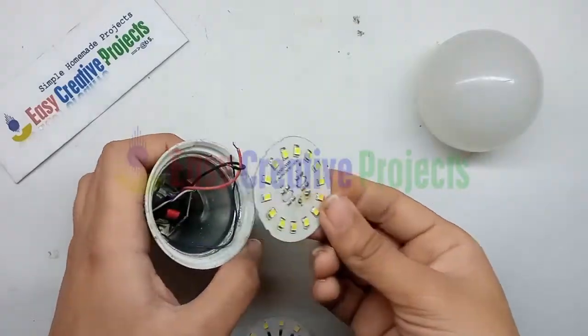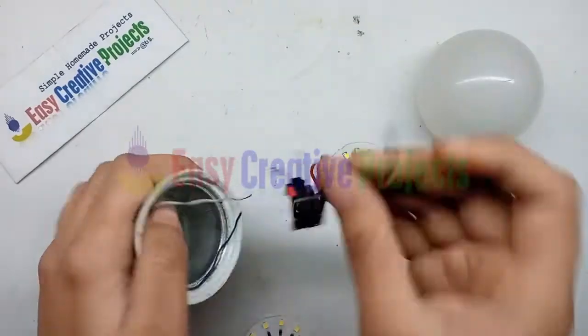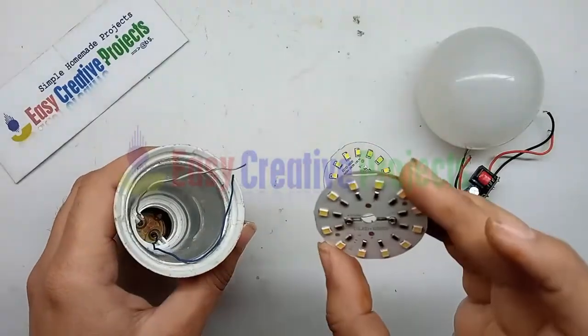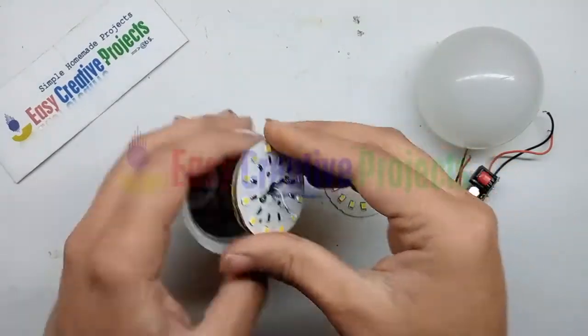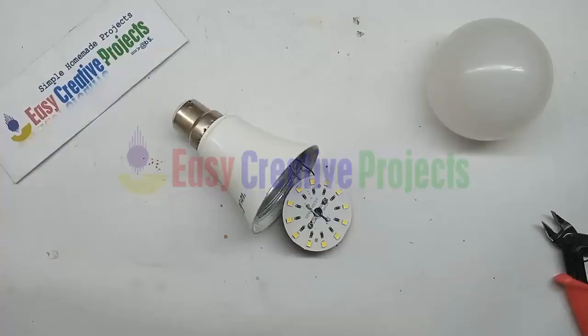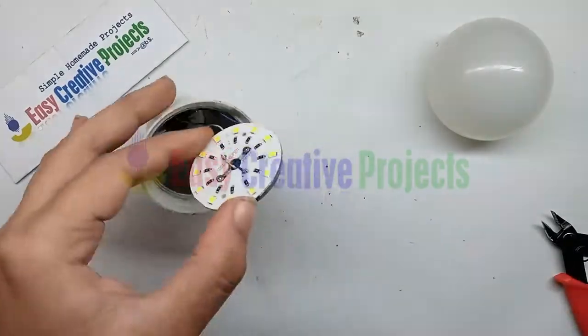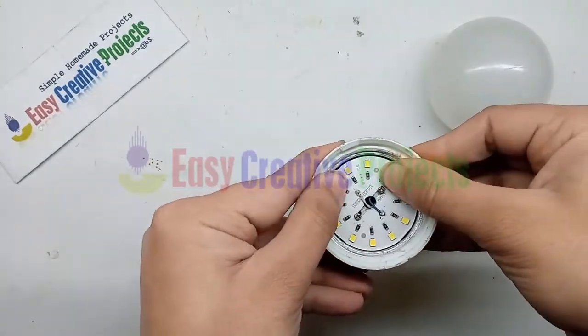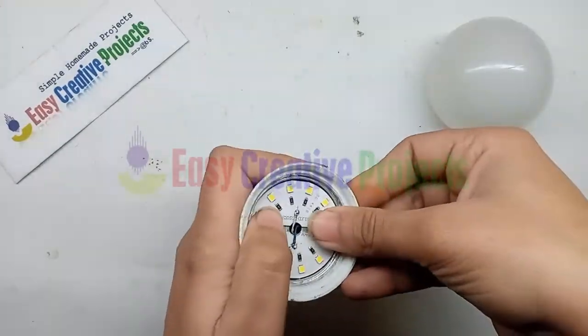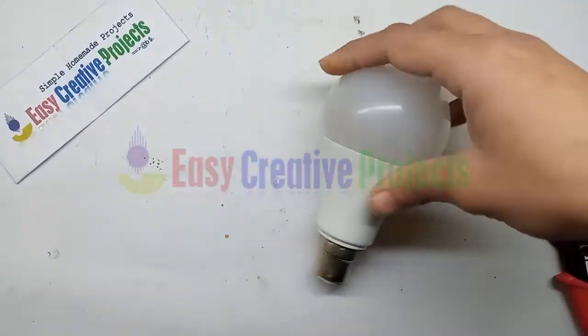First, open the old LED bulb and remove the old circuit and strip. Now take the new 12 volt LED strip and directly connect it with the LED bulb, like this. Now close the LED bulb.